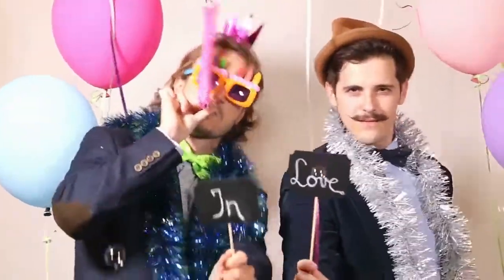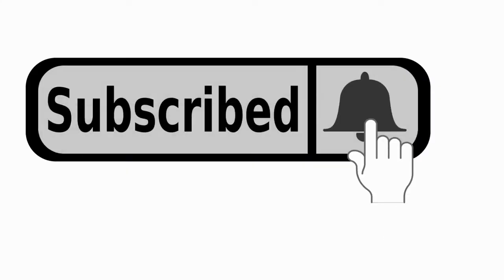That is all for this video. I hope you guys liked the video. If you did, please go ahead and give it a like. If you're new to the channel and you liked the video, consider subscribing.